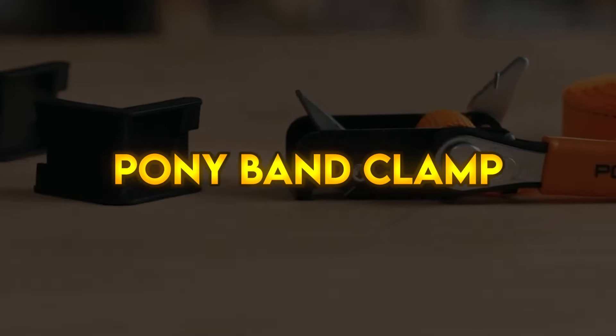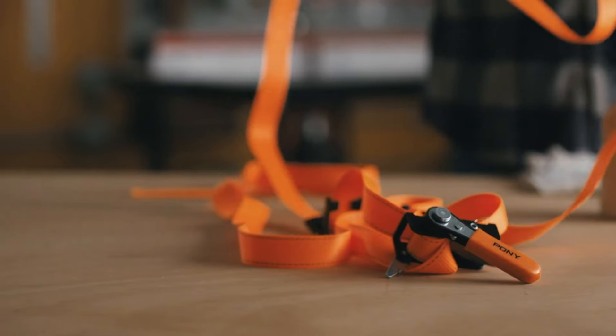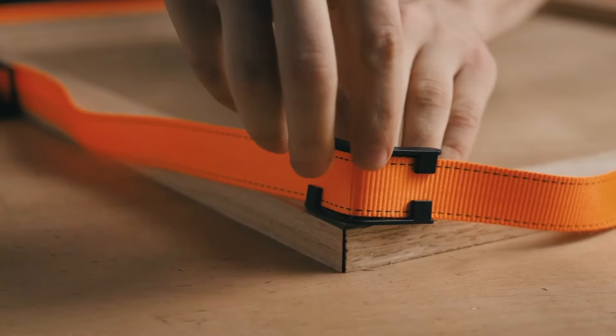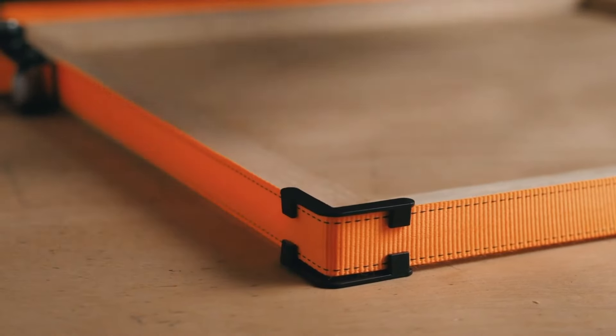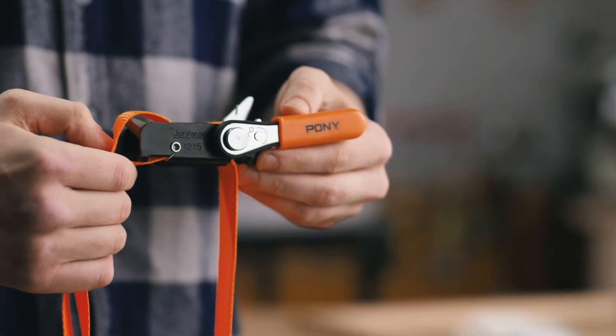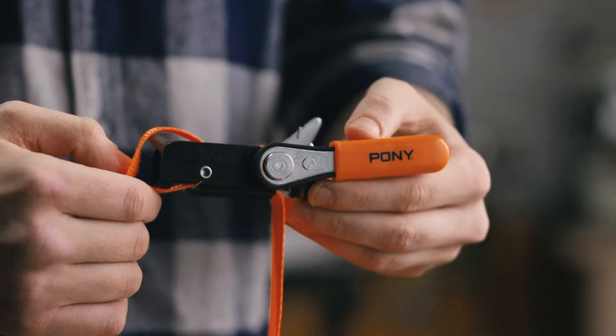Pony band clamp. The classic pony band clamp is small, lightweight, and easy to work with. Featuring a high-strength band made of nylon webbing, 4 plastic corners to clamp miter joints, and a positive hold, self-locking aluminium can, and ratcheting handle for an instant release. A black rust-resistant finish is applied to the steel frame for added durability.